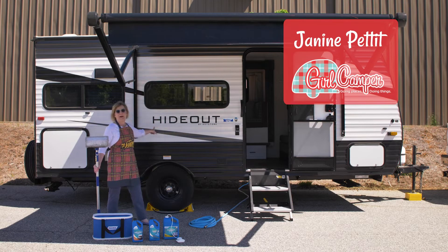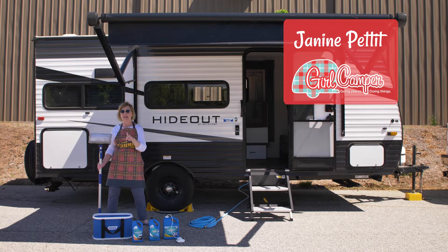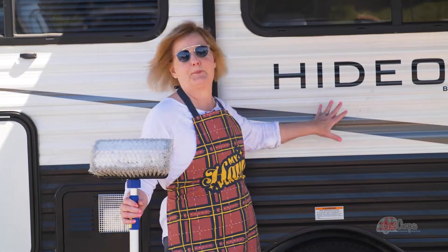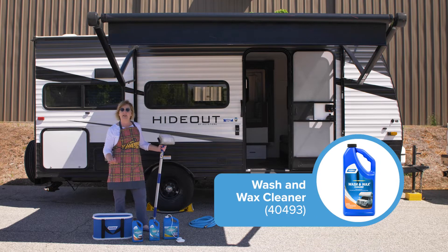Today is the day. I'm going to give my RV that spring clean. I'm going to start by getting all the dirt, dead bugs, dirt, and bird droppings off of the outside. I'm going to do that with a wax and clean cleaner.